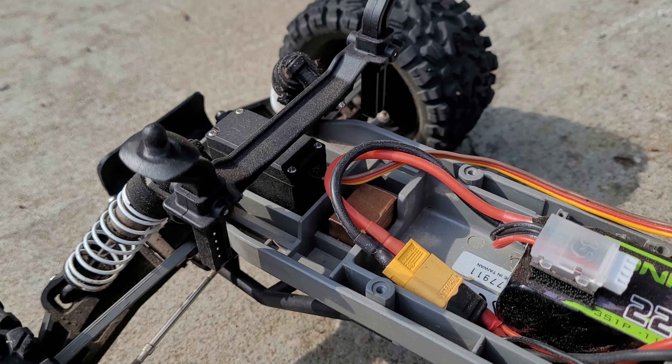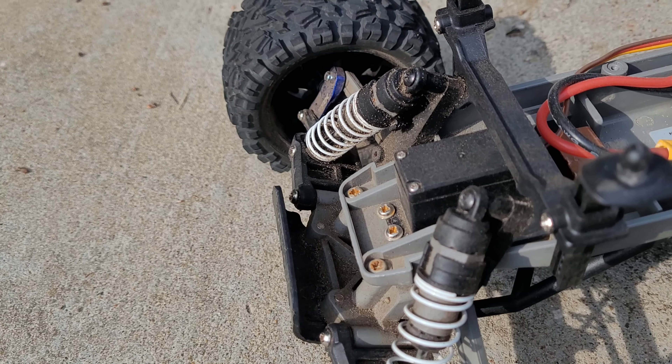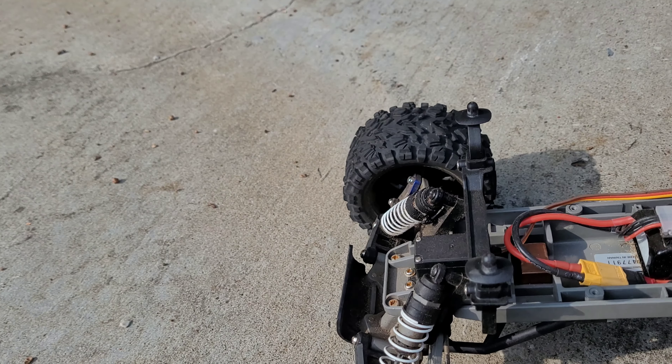I put the OEM steering servo from my Ecto in there because it's metal geared.